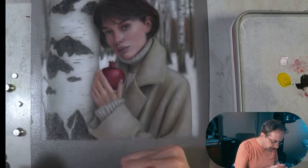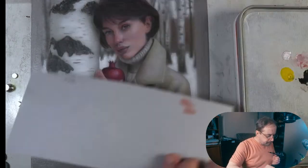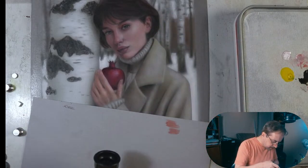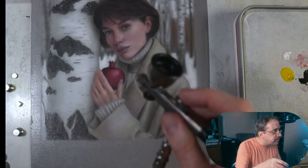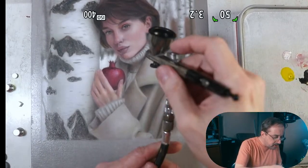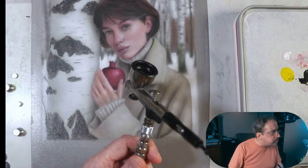I always have a test paper because I don't want to test color directly on the painting. Oh — that's a really nice orangey color! I think we may be on to something. I'm going to get my reference — you always want to do the one-second rule, everybody.